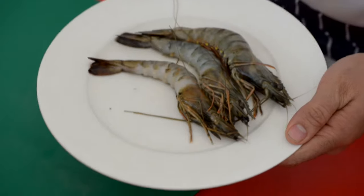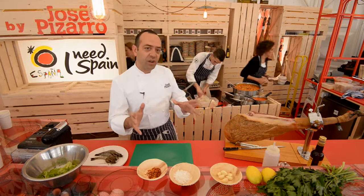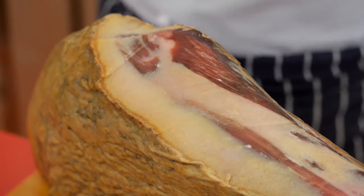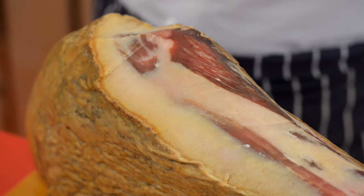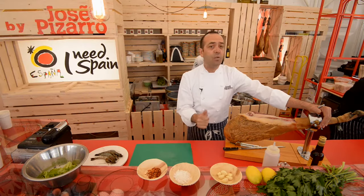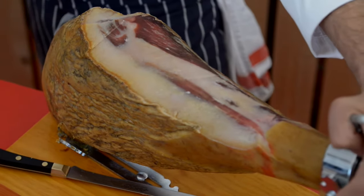It's prawns cooked with garlic and chili. And I'm going to serve it with the king of Spain — not Juan Carlos I, this time it's jamón ibérico de bellota 100%. It's a very easy and quick recipe that you really can cook at home in ten minutes.